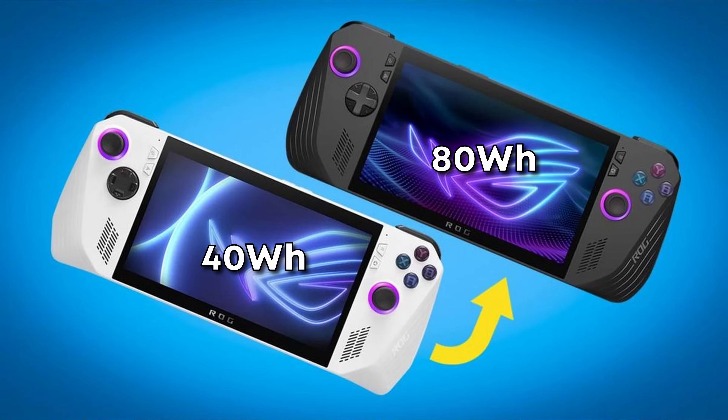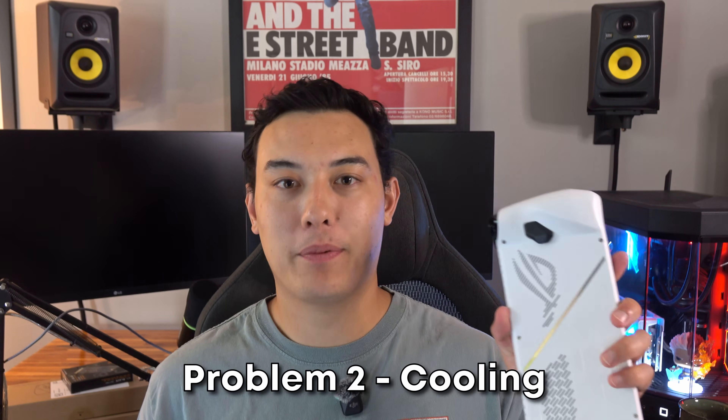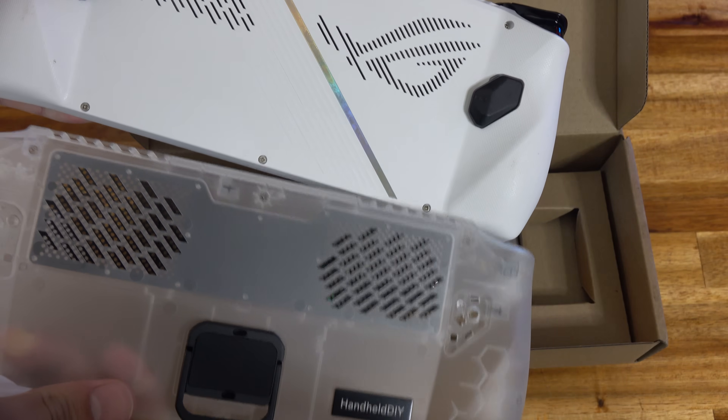Asus has already addressed this issue in their new models with the ROG Ally X having an 80 watt hour battery, but I definitely want to bump my battery life here to get my playtime over that two hour mark so I don't have to worry about it dying on domestic flights. The second flaw I'm hoping to correct is the cooling. This backplate is pretty closed off and I've seen the CPU temps reach up to 90 degrees Celsius, which is not great for the hardware in the long run.